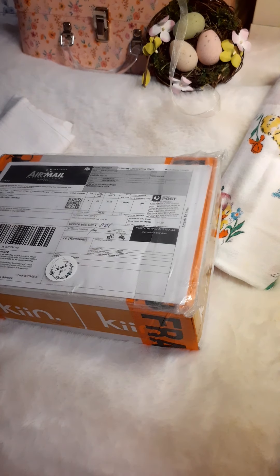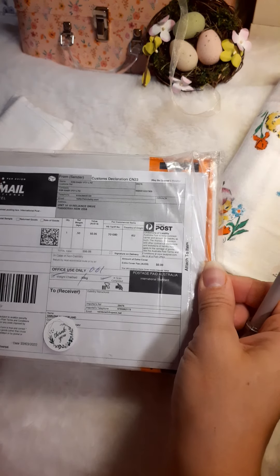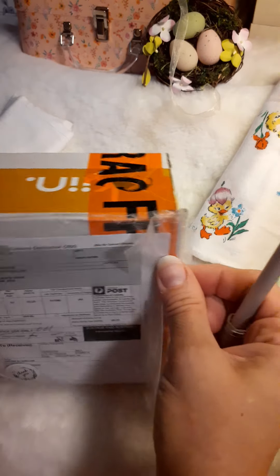Let's do this little box opening. And of course it has the Customs Declaration papers. Let's cut this open.